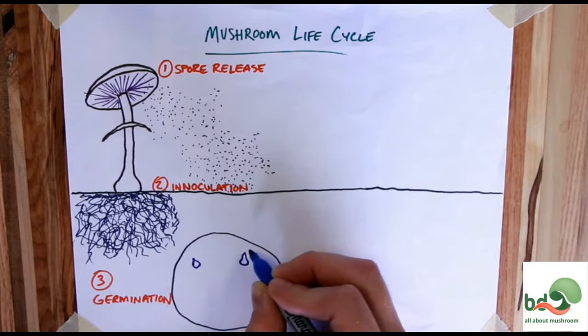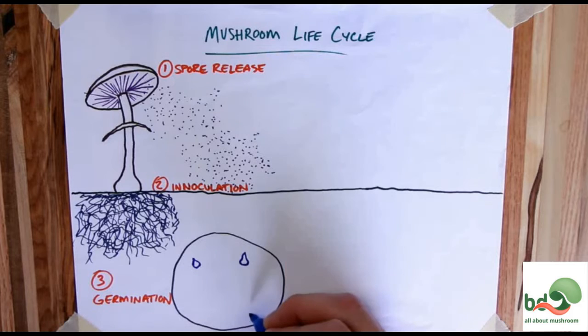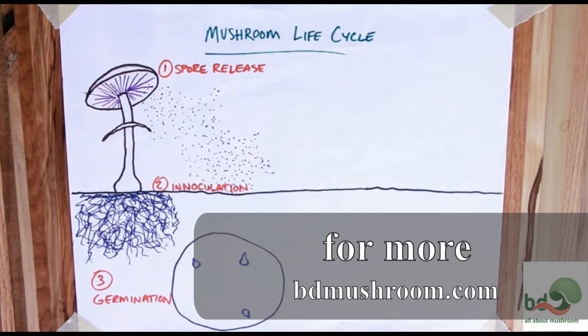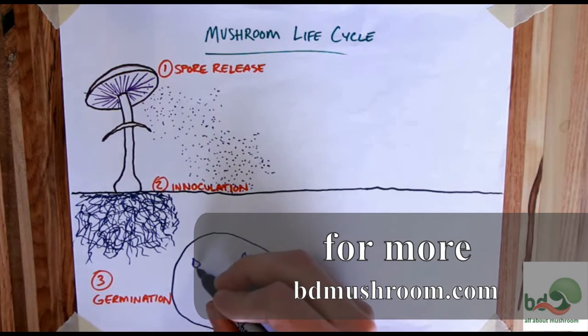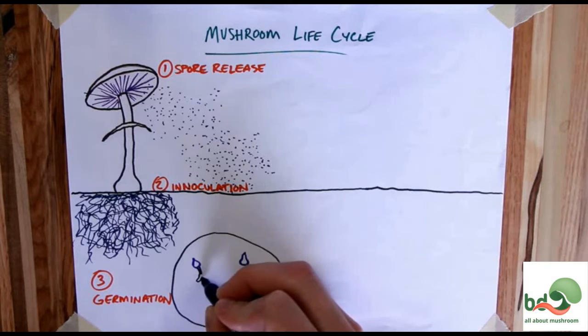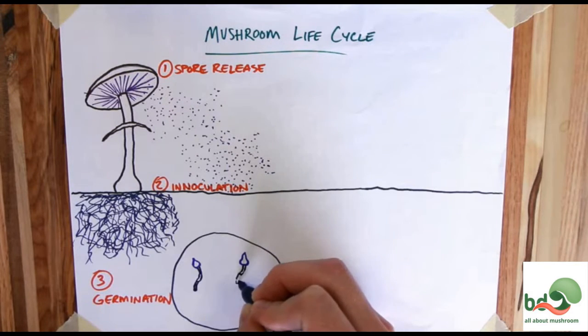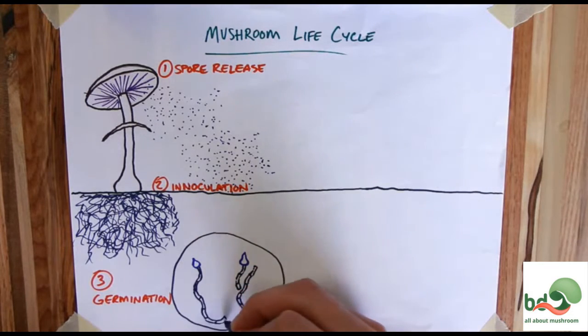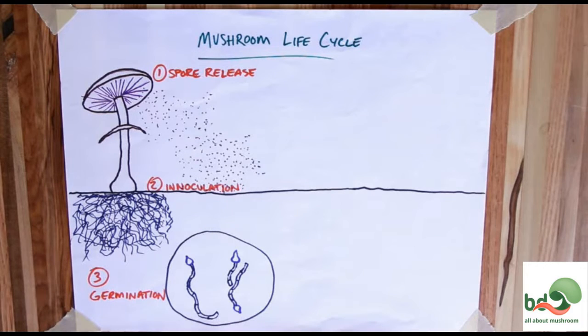Favorable conditions could be a change in temperature, a change in moisture like rain, a chemical change, or a big change like a fire. Every mushroom is going to be different as far as what it wants to come out of that dormant state. The second thing that could happen — and this is also what happens after dormancy — is the spore gets ready to go into its growth cycle right away, absorbing water, swelling up to about four times its size, and dramatically increasing its protein, DNA, and RNA production.